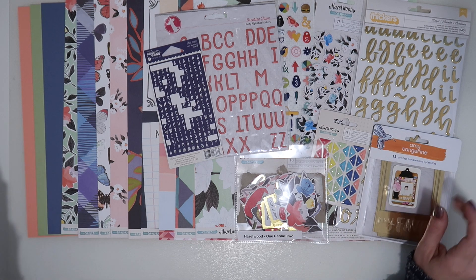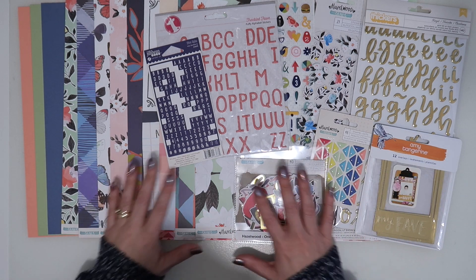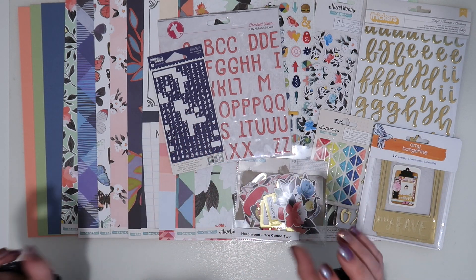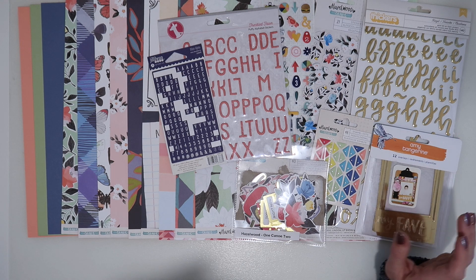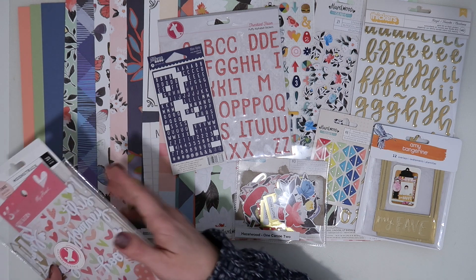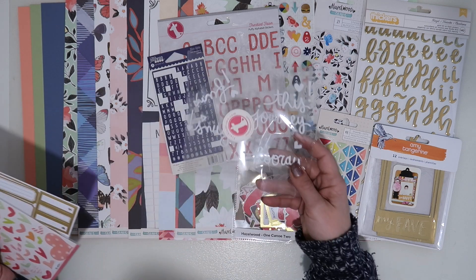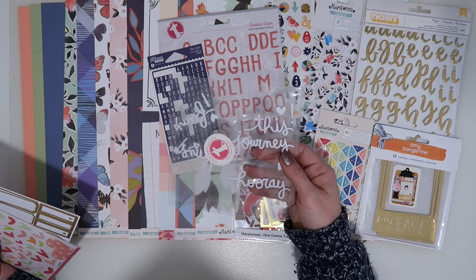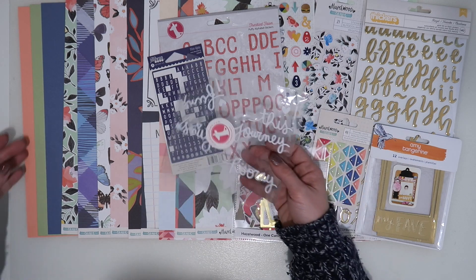I have pegboards in my craft room — if you've seen my craft room tour you'll be able to see they all have big packets of embellishments on them. I thought I'd go through and pick a couple of things I haven't touched, and also pick a couple of bits that need using up because I don't have many left.